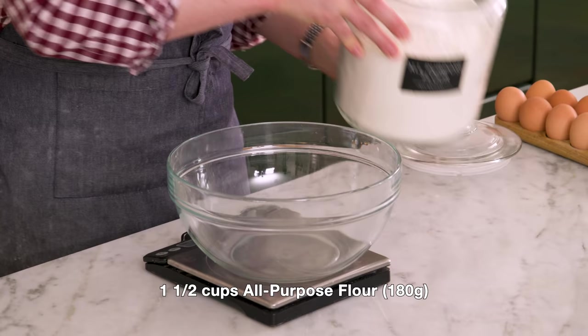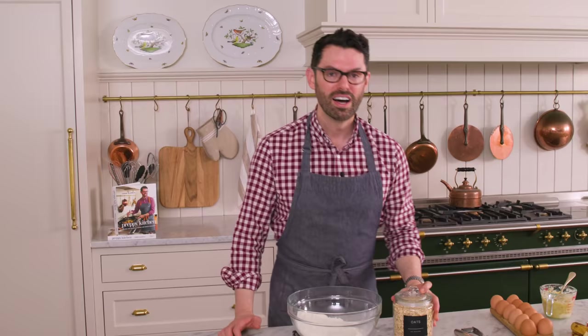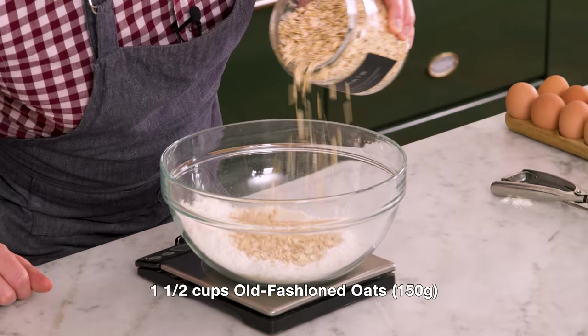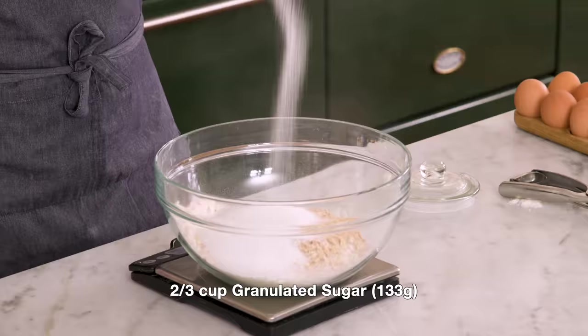It's time for our dry ingredients, starting with one and a half cups or 180 grams of all-purpose flour. I also want one and a half cups of old-fashioned oats — these are going to give you a wonderful chew and some body and substance. It also means you can add these into your kids' lunch as a wonderful snack that's still a good source of fiber. 150 grams, one and a half cups. I also want two thirds of a cup of granulated sugar, 133 grams.